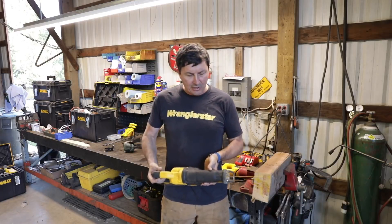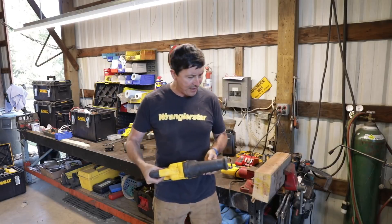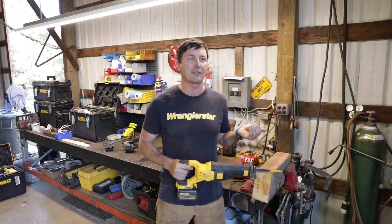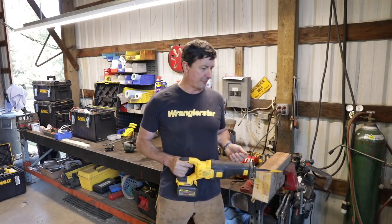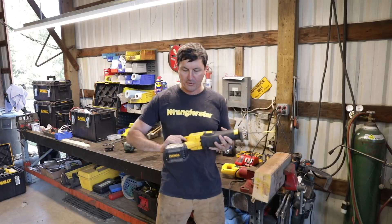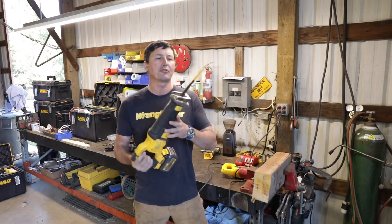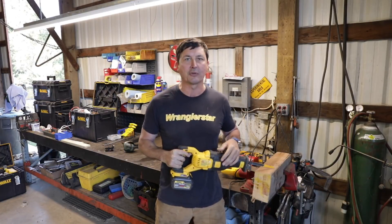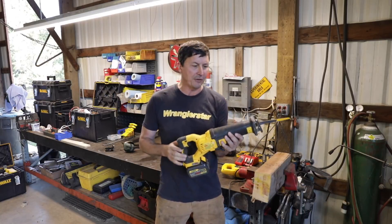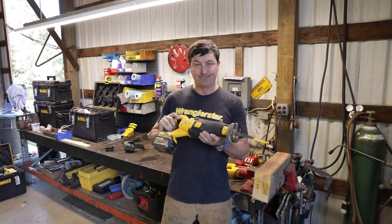It just continues to amaze me how powerful these cordless tools are compared to the older ones. You'd think it would be the opposite, but it's not even close. The cordless skill saw cut over twice as fast as a big professional Mag 77 — total shocker. This reciprocating saw was way, way faster, and the torque is incredible. I think because so many people are using cordless tools now, more research and resources are going into them than into traditional corded tools, and that's probably why they just keep getting better and better. The battery technology continues to improve, which is really cool.